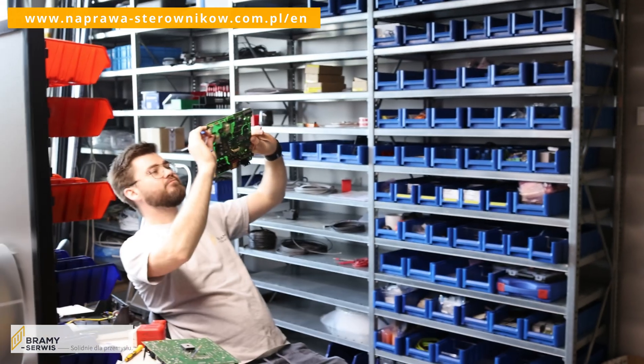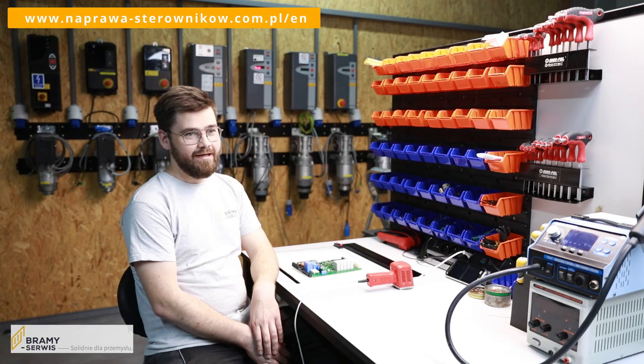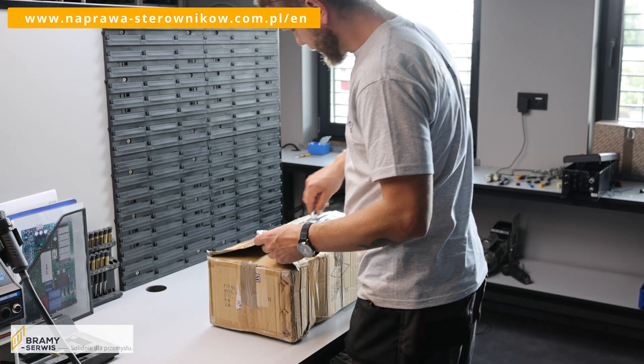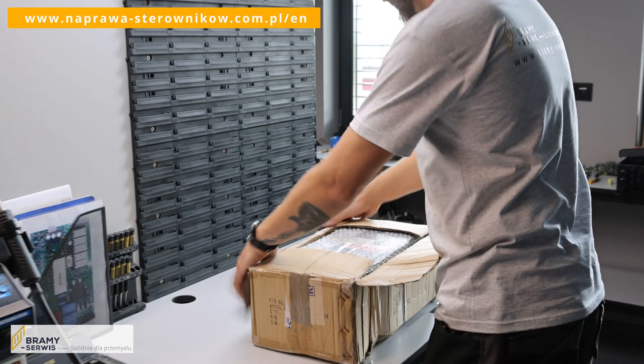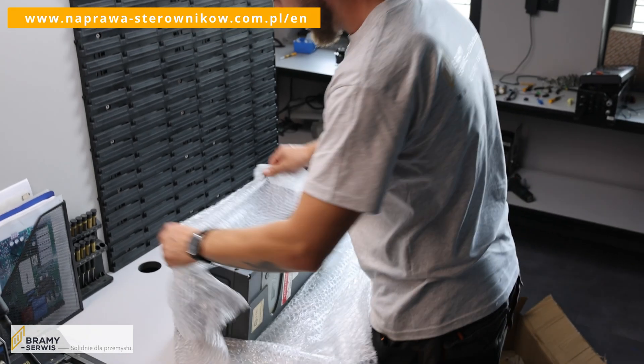The first thing to do is to look at the condition of the controller. Visually check the electronics for mechanical damage. During unpacking of the package, make sure that the casing is not damaged. It is necessary to remove all damage at a later stage of the work.